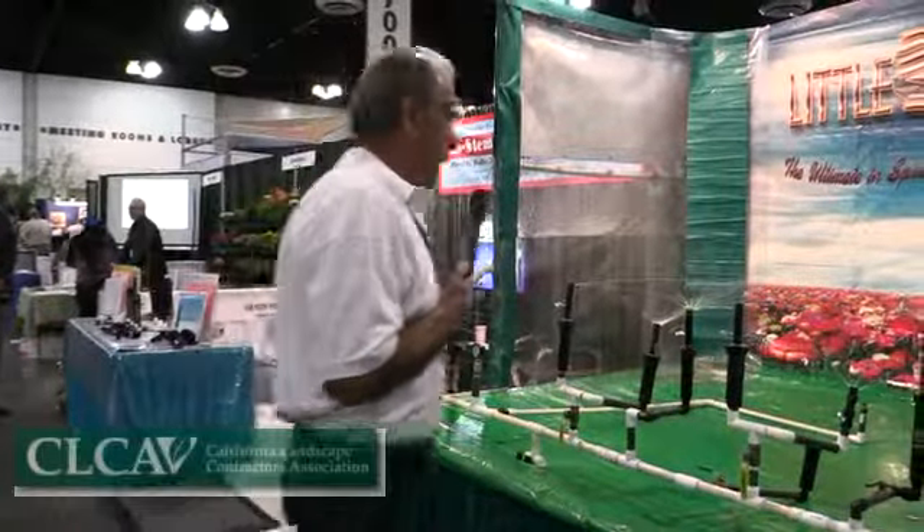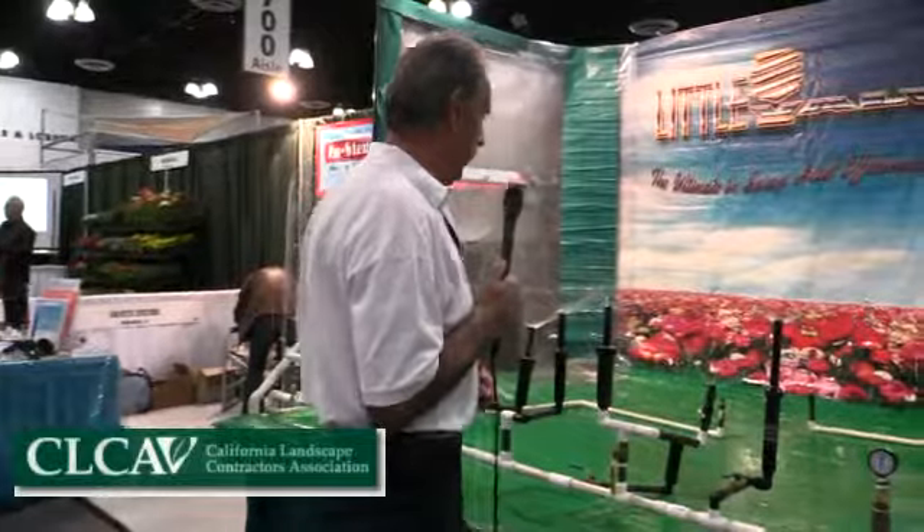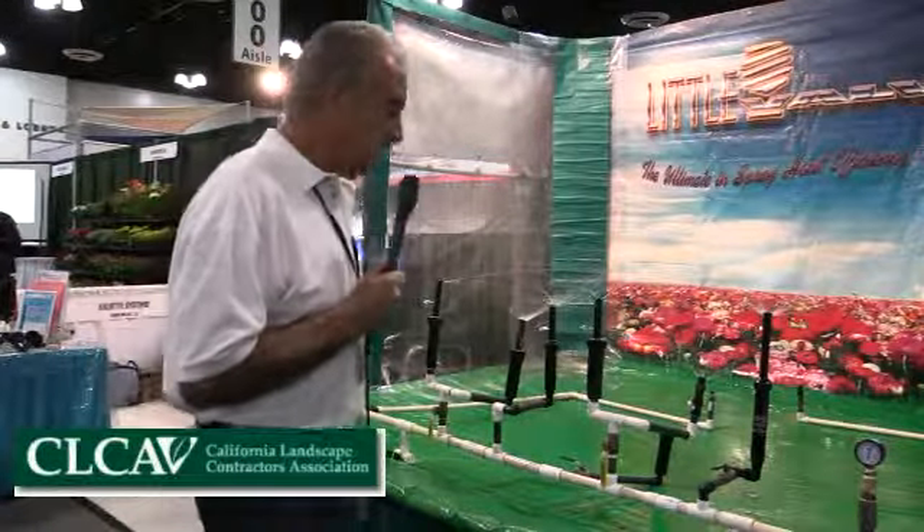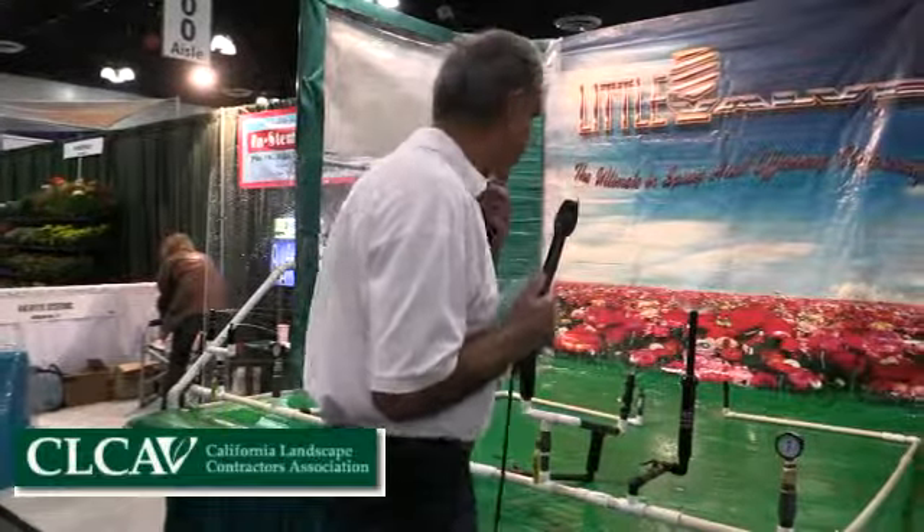My name is Ted Serkin and I'm a licensed landscape contractor here in Southern California and a proud member of the CLCA, serving on the board of my local chapter in the Sacramento Valley.